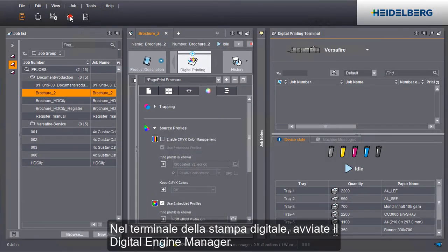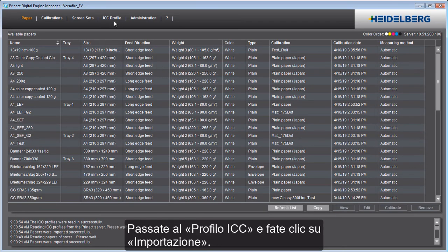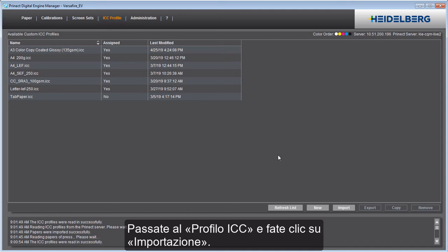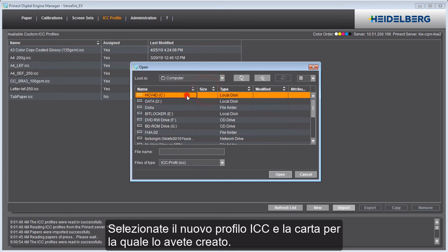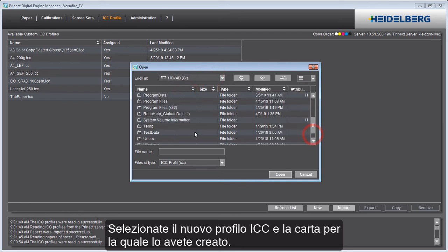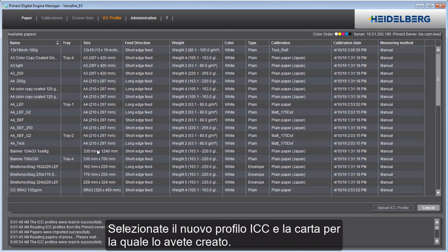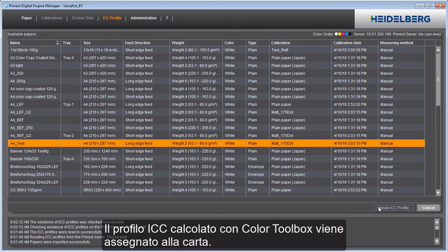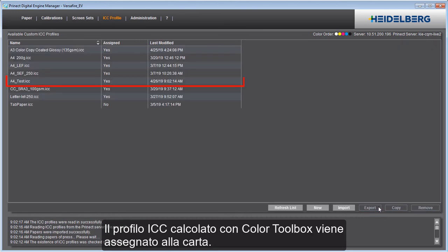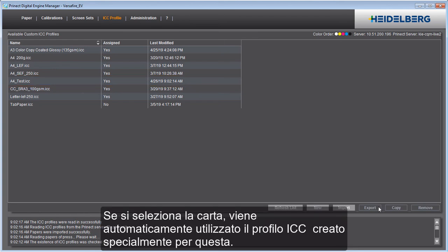In the Digital Printing terminal, start the Digital Engine Manager. Go to ICC Profile and click Import. Select the new ICC profile and the paper for which you created it. Finish import by clicking Upload ICC Profile. The ICC profile calculated and imported with the Color Toolbox is assigned to the paper and can now be used when printing in the cockpit. When the paper is selected, the ICC profile created especially for it will be used automatically.